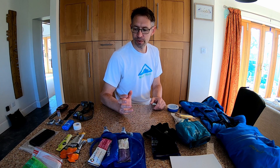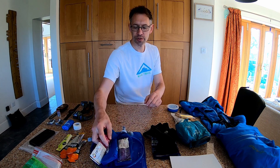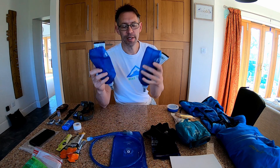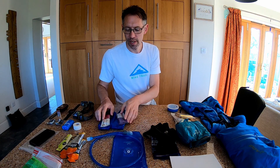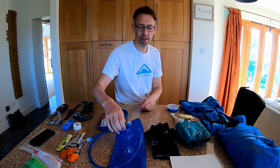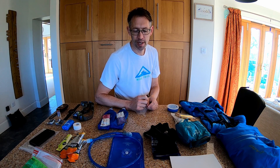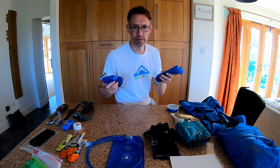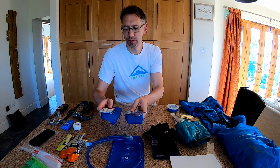For nutrition, I'll be taking two soft flasks and I'll be using Tailwind in each of these 500ml flasks. Tomorrow I'll also be using a bladder and taking about a litre of water. I believe there are some water stops on the way, but during the race I'll just use two 500ml flasks and top those up at aid stations.